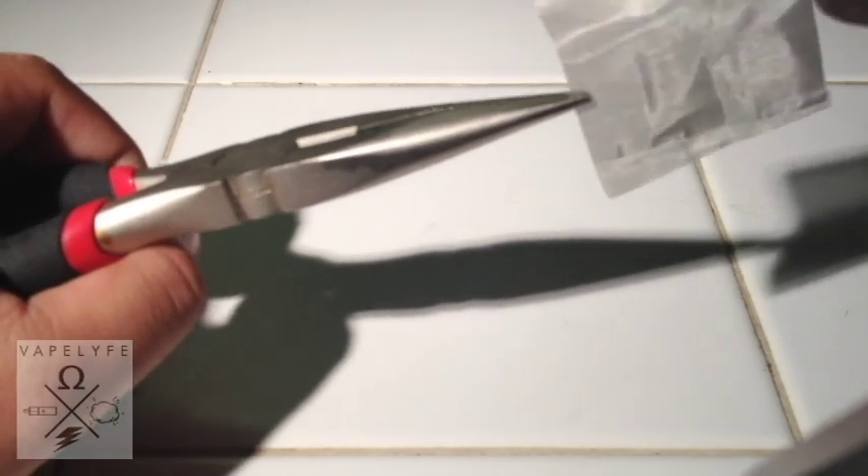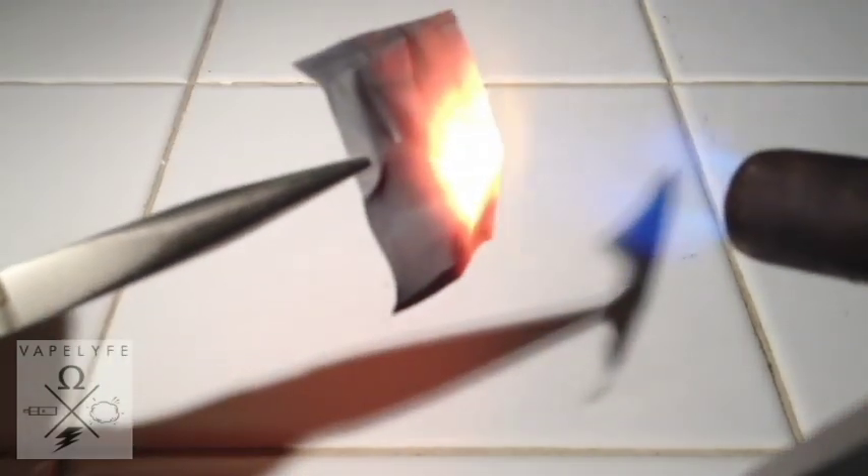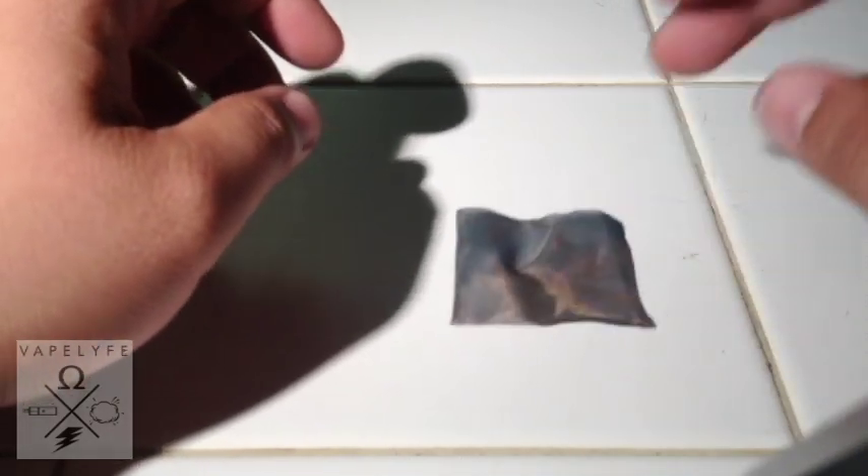This is a 400 mesh, by the way. Kind of put it down and flip it over to get that area where the pliers hit, just to burn off any oils or anything. Alright, let that cool down for a little bit.